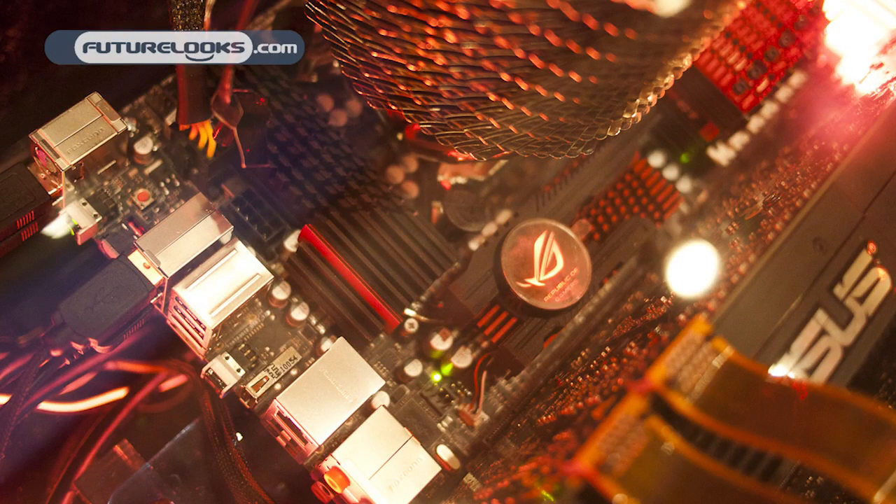Hello everybody, my name is JJ. I'm the Senior Technical Marketing Specialist for ASUS. We're here at the ASUS booth at CES 2011, and we're going to be giving you guys checking out the FutureLooks YouTube channel an overview of our brand new Rampage III Black Edition.